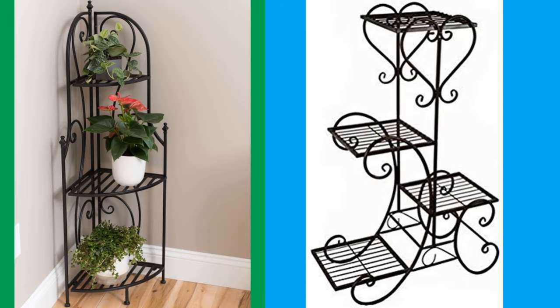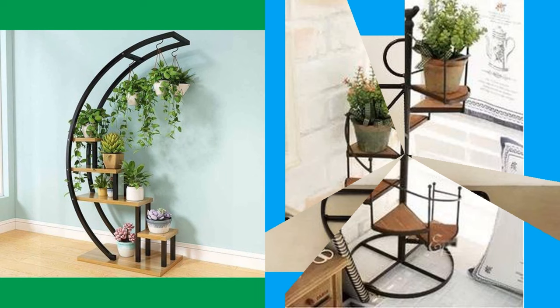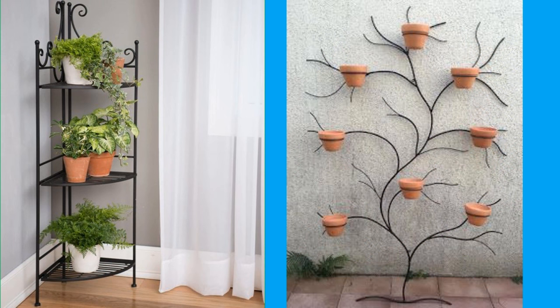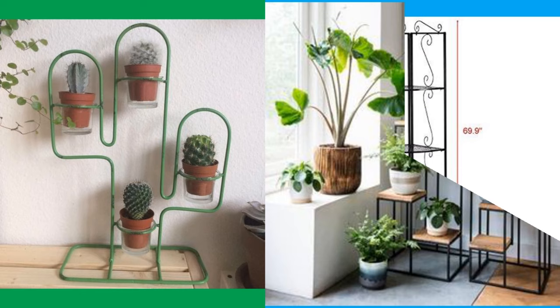Plants enhance our spaces and become part of them in many ways, but they are not meant to get in the way, so finding stands that serve a space well is important. One of the best attributes of a good plant stand is height — quite often we need to situate a plant near a window or light source, and the closer we can get them to that source, the happier the plants will be.